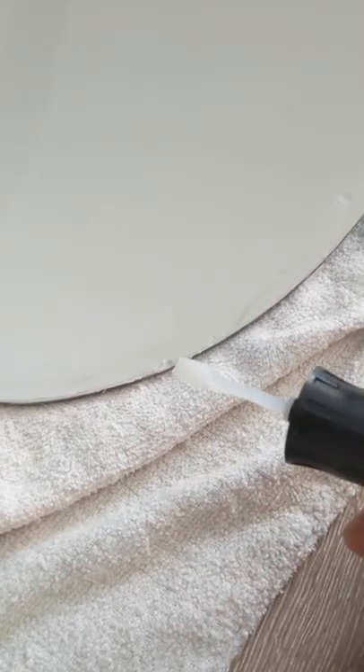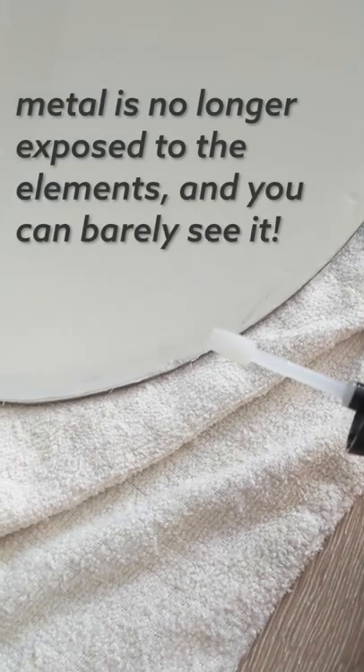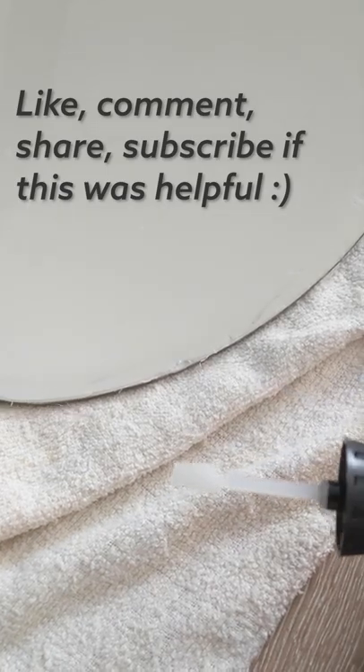The touch-up pen will come with a clear coat which you can finish off with, or use any other epoxy that's transparent or a clear coat that you think will resist the outdoor elements. And you're good to go!